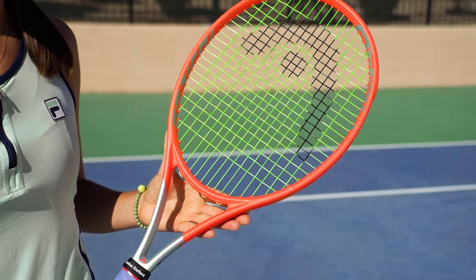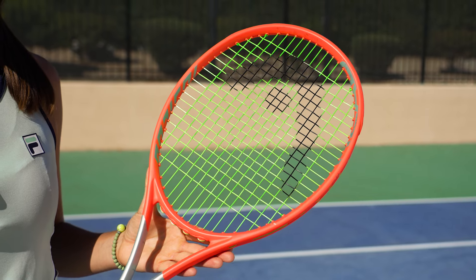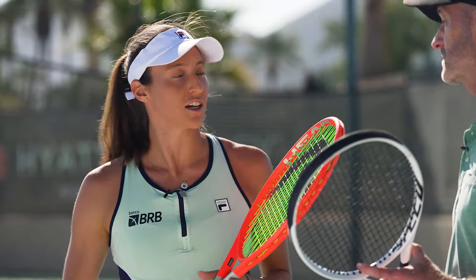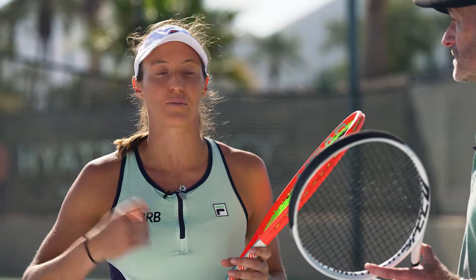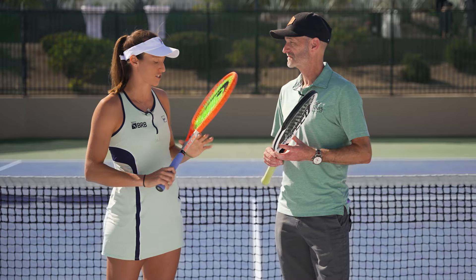I haven't changed much — I've used the Radical MP for a long time. I did switch for about a year and a half to the Speed MP in college because I wanted more pop on the ball, and I really liked it for my serve and groundstrokes. But I lost so much control at the net and didn't feel comfortable with it, so I went back to the Radical MP and have kept it since then.